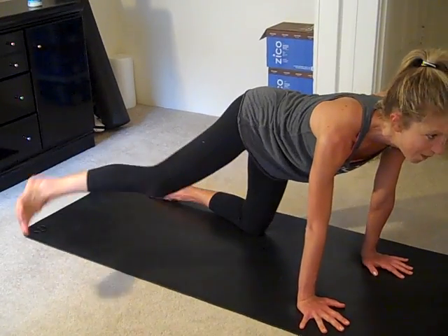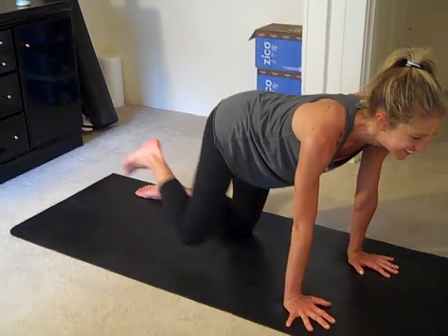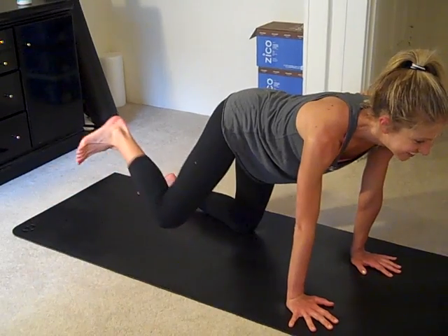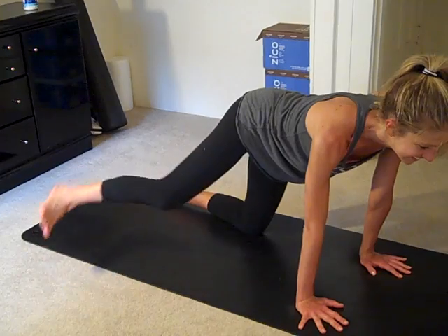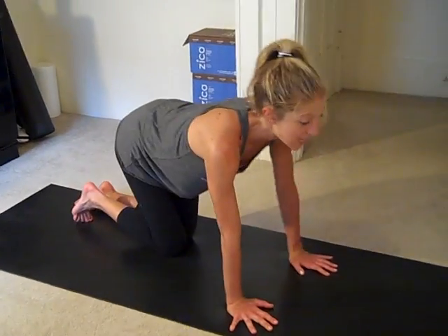Four more. Oh my goodness, these work. Two more, last one. Excellent. From here, let's take plank.